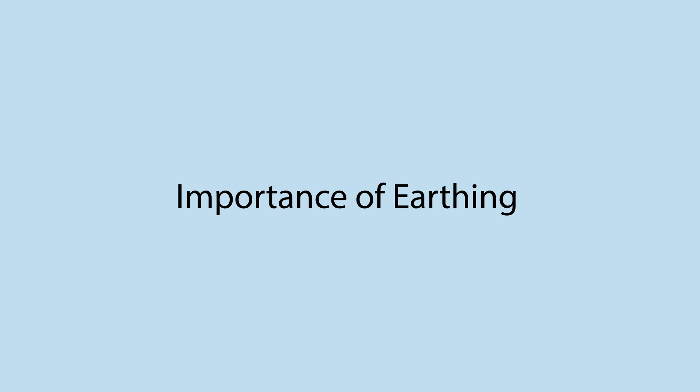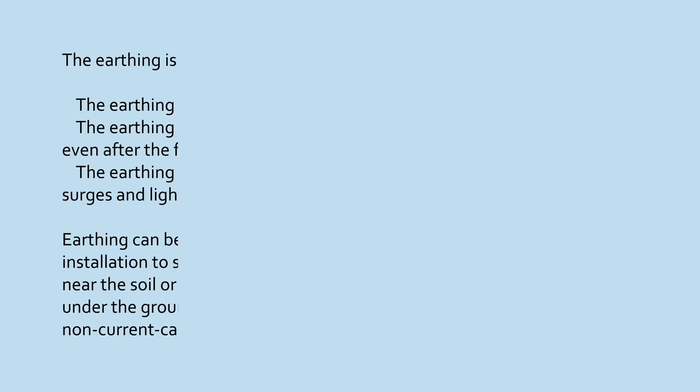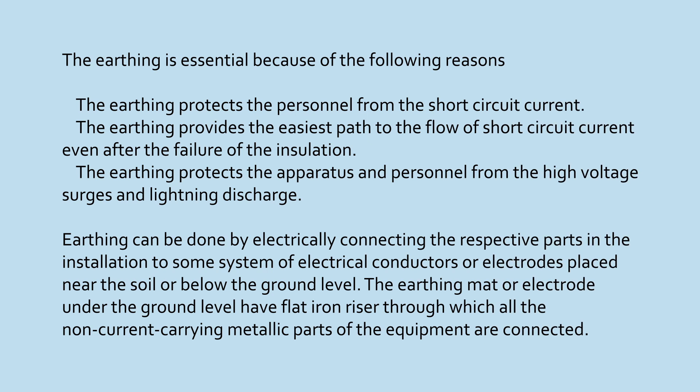Importance of Earthing: The earthing is essential because of the following reasons. The earthing protects the personnel from the short circuit current and provides the easiest path to the flow of short circuit current even after the failure of the insulation. The earthing protects the apparatus and personnel from high voltage surges and lightning discharge. Earthing can be done by electrically connecting the respective parts in the installation to some system of electrical conductors or electrodes placed near the soil or below the ground level. The earthing mat or electrode under the ground level has a flat iron riser through which all the non-current carrying metallic parts of the equipment are connected.